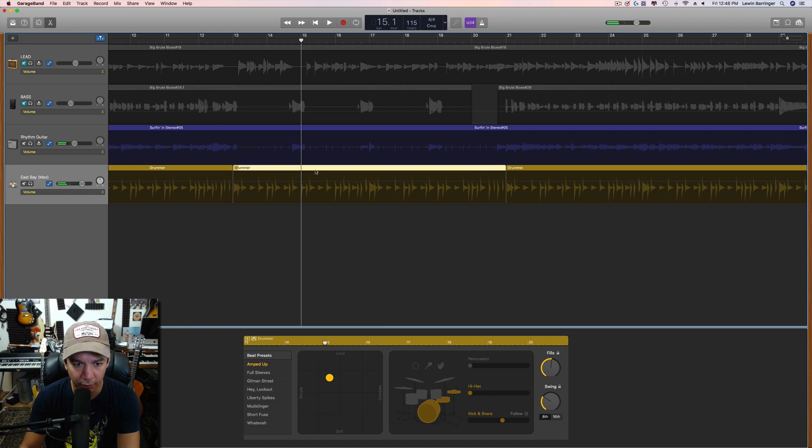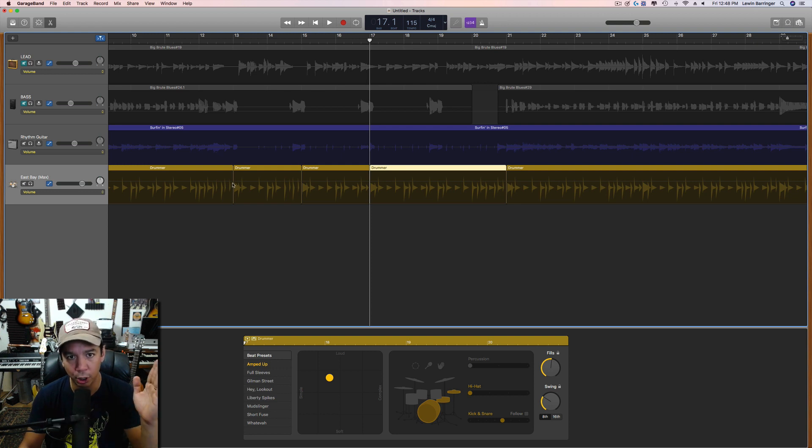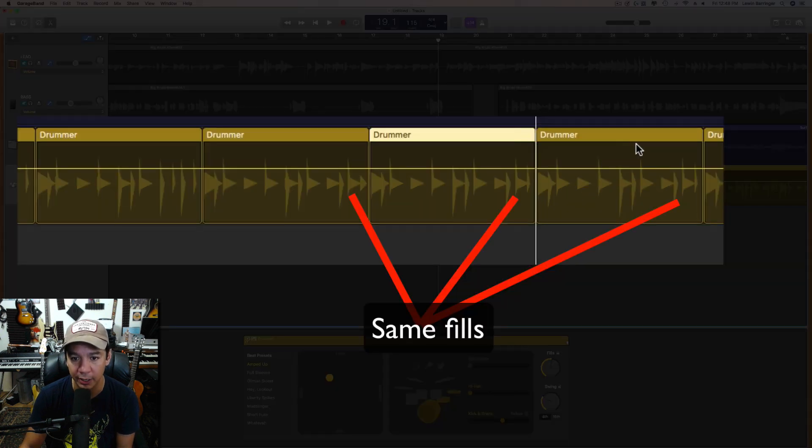We're going to cut these every two bars — so 13 to 15 is two bars, 15 to 17 is another two bars. One thing: if you're going to cut a section apart, go from left to right, because as you do it the right side of the field stays highlighted. Now visually I can inspect this for fills and see where it's playing the same fill.